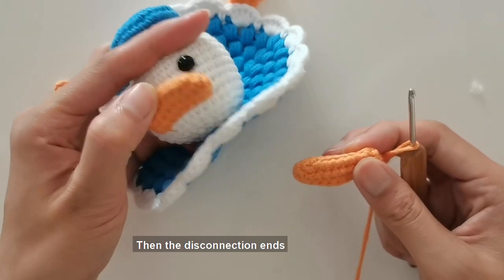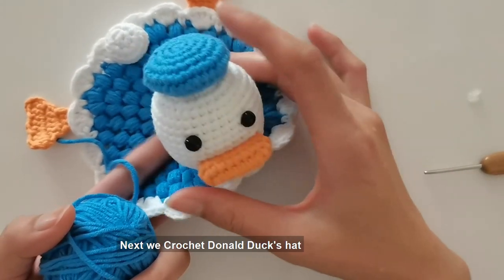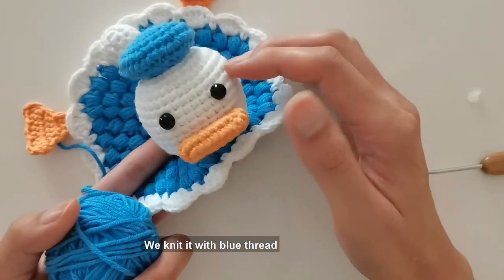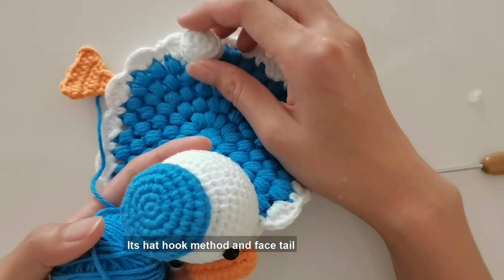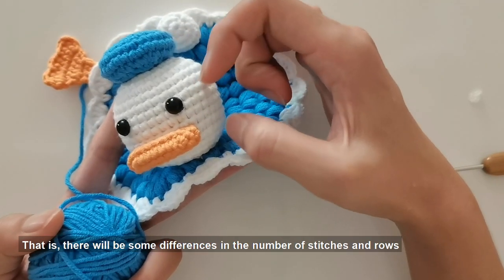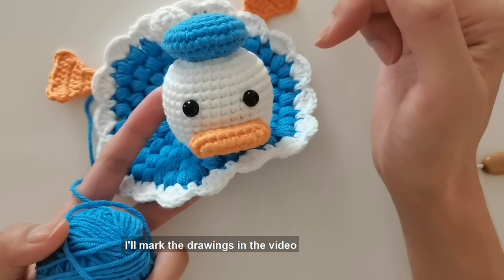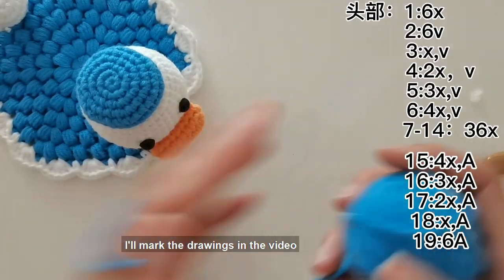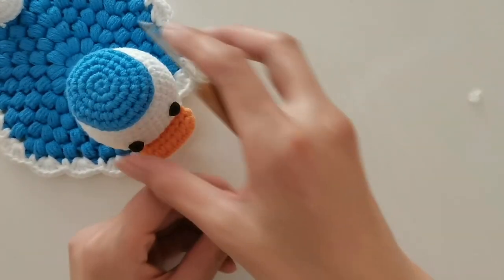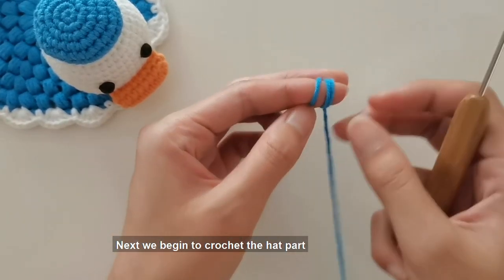Hook a standing needle, then end with disconnection. We'll hook the mouth. Next, crochet Donald Duck's hat using blue thread. The hat hook method and face/tail hook method are similar, with some differences in the number of stitches and rows — the drawings will be marked in the video. Next we begin to crochet the hat part.